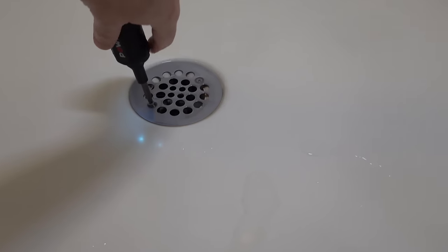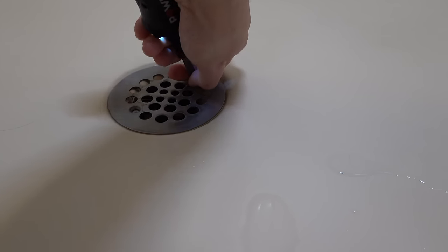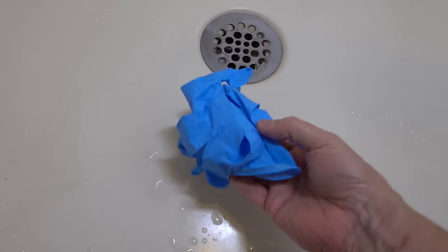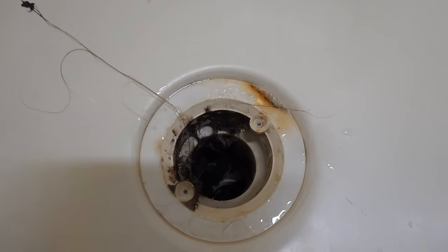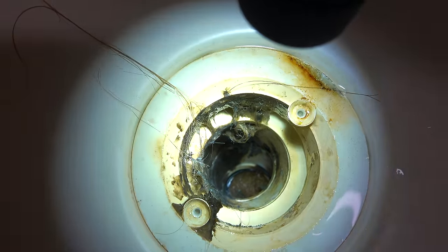Start by emptying out your shower bay and then we need to remove the grill covering the drain itself. Now it's usually just held down with a couple of screws. I also recommend wearing gloves for this job because what you're going to see inside any drain is never a pretty sight. First we're going to clear out the clog and then we're going to get rid of all that debris and make the drain like brand new. Anything you leave behind is going to make another clog happen so much faster.